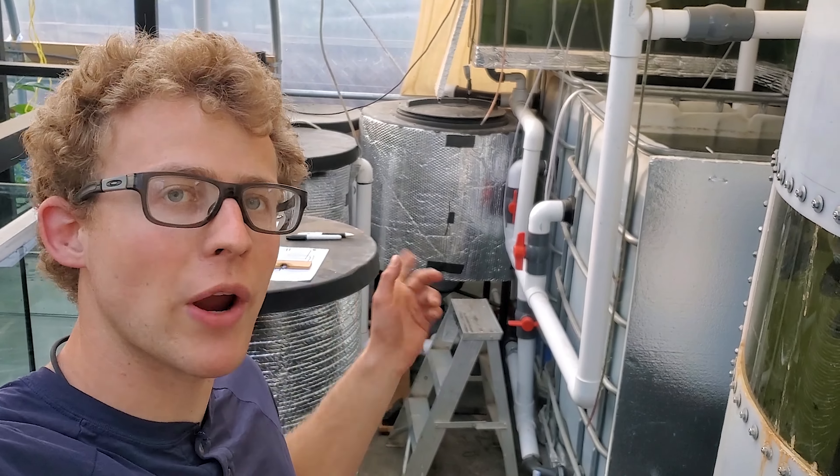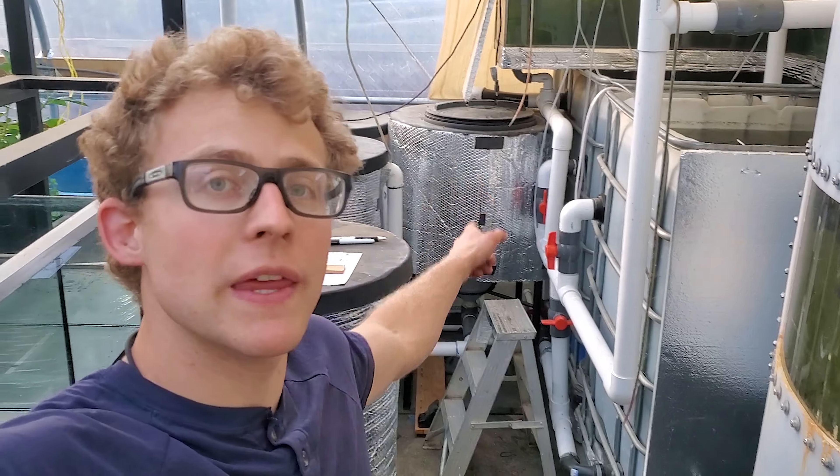Welcome back for another video. In today's video, I'm just going to be showing you how I have my radial flow filter set up. You can see over there behind me how it is set up, and that's what I'll be showing you in this video.